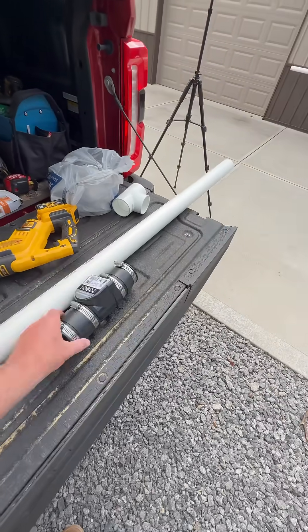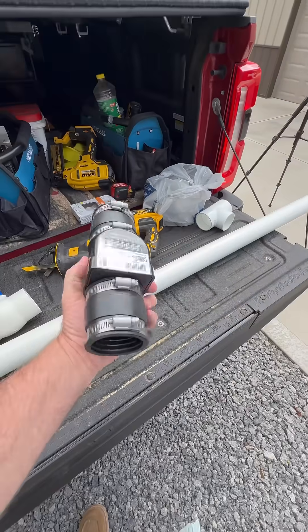Welcome back to Outdoors with the Morgans. Today we're going to build a cheap and easy siphon system so I can drain down the water level in the pond so I can fix it. I'm going with a two-inch system, and you don't need all this stuff — it just makes it a little bit easier.